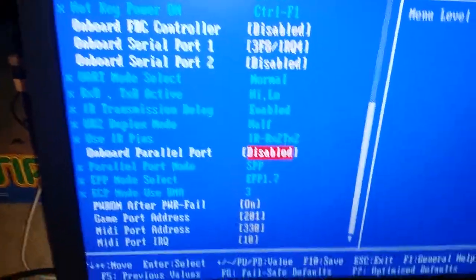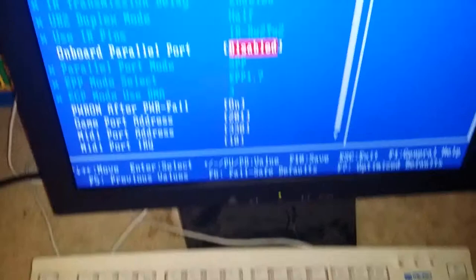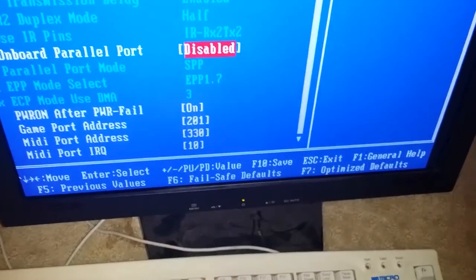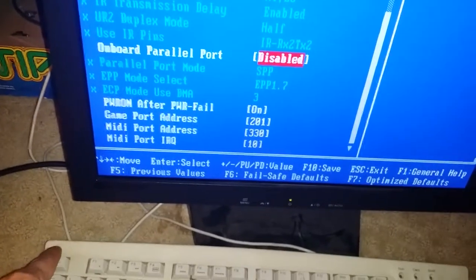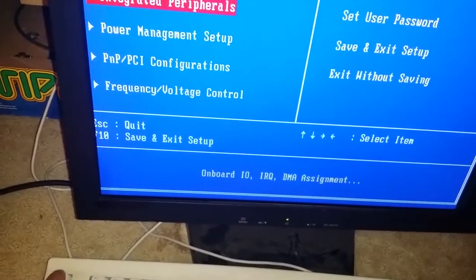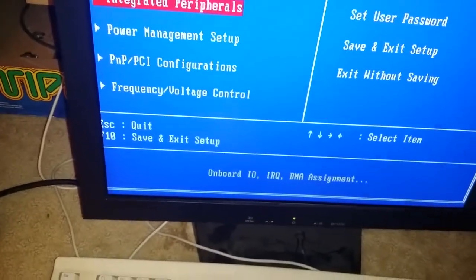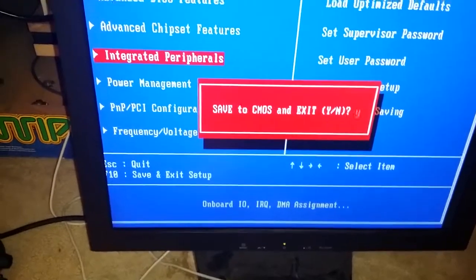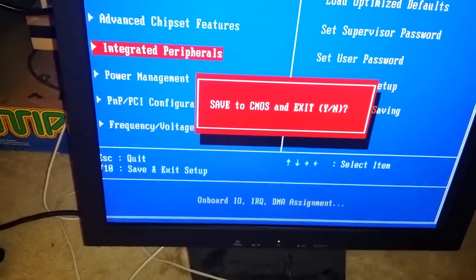Then you hit F10 to save, as it says right here — F10 to save. I'm just going to hit F10, hit Yes, and Enter. Now it's going to reboot the whole thing.